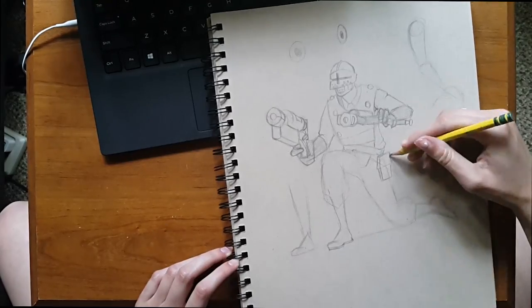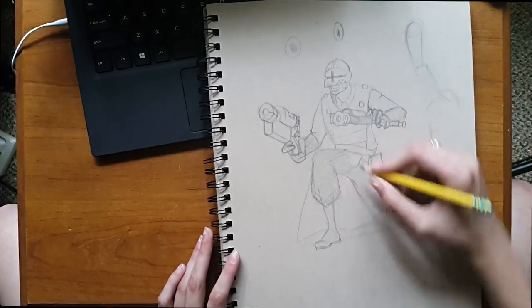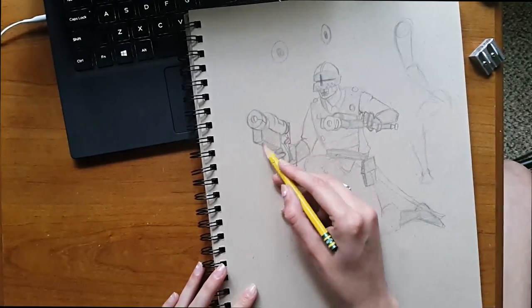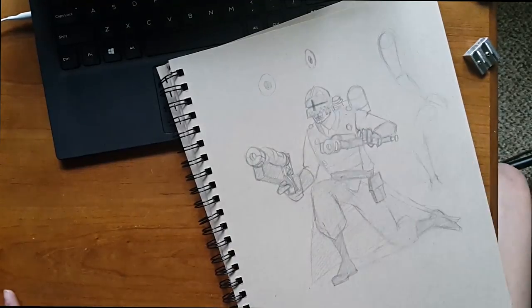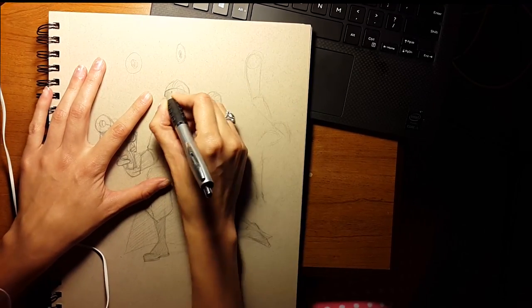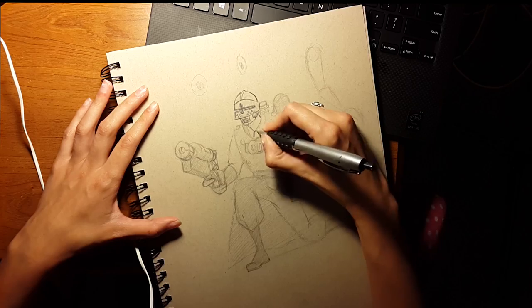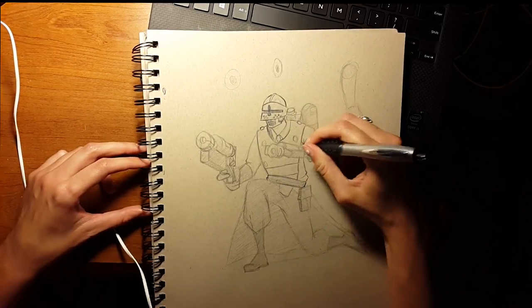If you're planning on inking the drawing, I don't suggest doing it in pencil first — it's a big waste of time. However, if you are a beginner, pencil can show you where to shade before you put down permanent lines. Inking is pretty much self-explanatory — you just go over your lines. Here you have the pinnacle of form and function: the dollar store pen. You can use literally anything to ink. In my personal opinion, dollar store pens flow much better than even twenty-dollar pens.